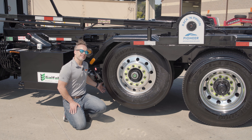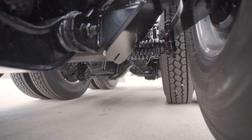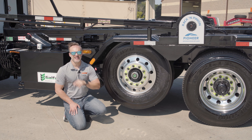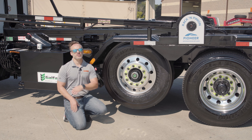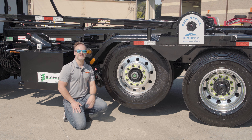This is a steerable pusher axle, so it will follow along whatever direction the truck is moving. That helps to eliminate scrub on these tires, making sure that they last a lot longer and lowering your maintenance costs. On top of that, it helps with the front tires — making sure they don't push and allowing them to steer better when the pusher axle is down.